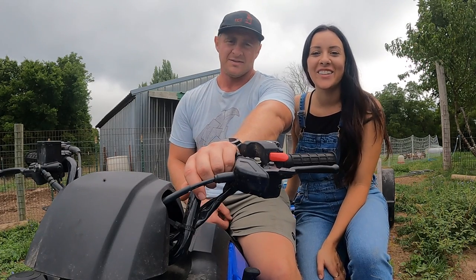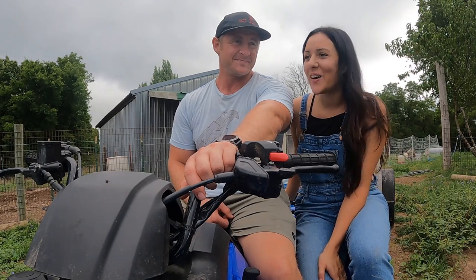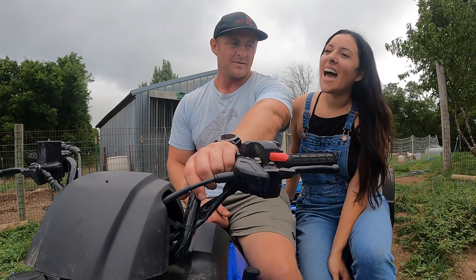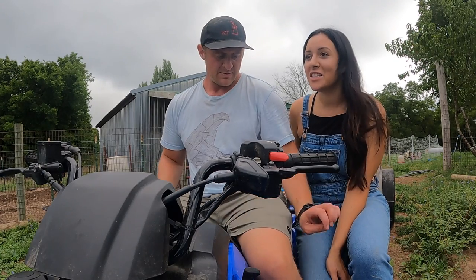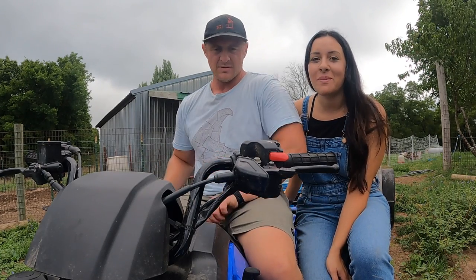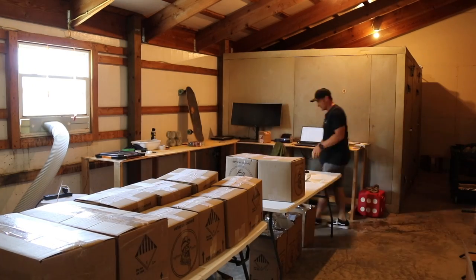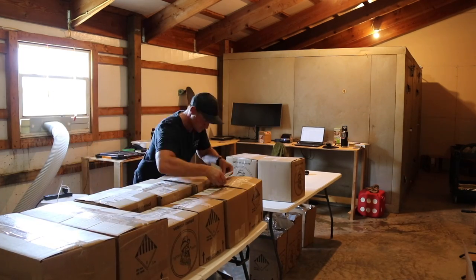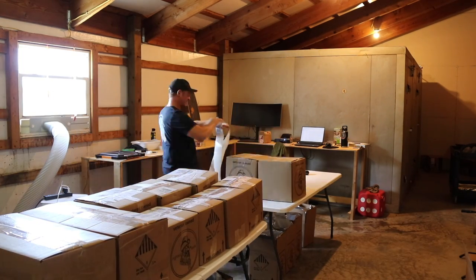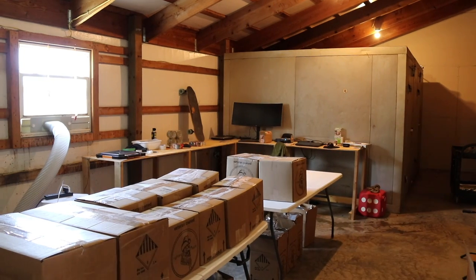Hey guys, welcome back to our channel. We are Evan and Bronte with Rided Roots Farm. This week we had a lot going on. If you're new here, we raise pasture-raised chicken and we just started shipping nationwide. Follow along because in the next couple of months we're going to have bison, beef, pork, and eventually once I get some fencing out here we're going to have sheep, lamb. We're going to keep adding all the proteins as they become available.